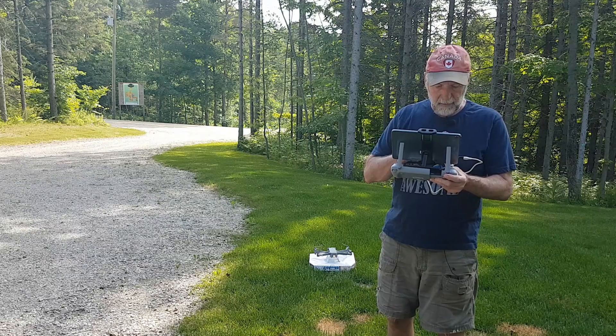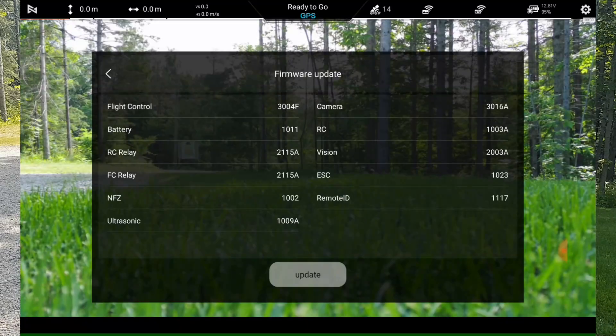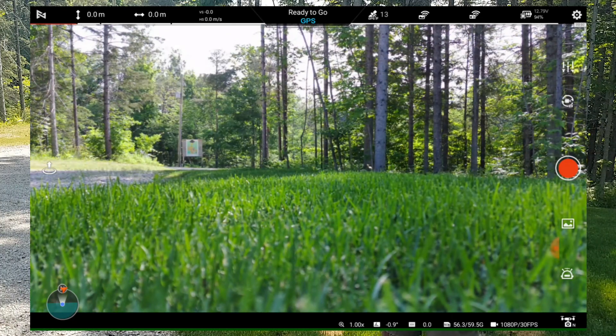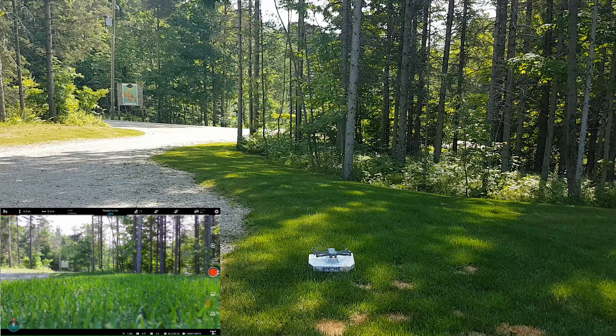Let's go to the firmware. There's the firmware: 304F and 316A. We're ready to go. Brightness isn't that bright but let's get it up and see what happens. Here we go — auto takeoff, push the button.